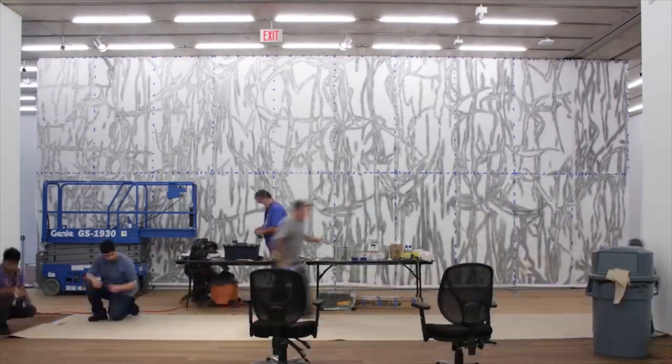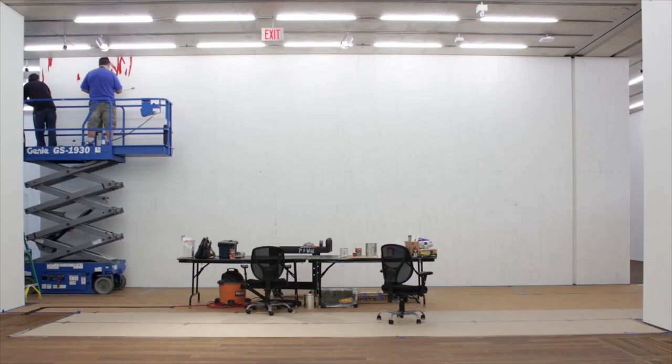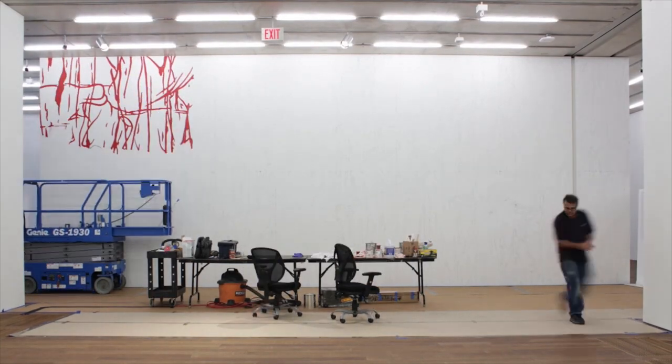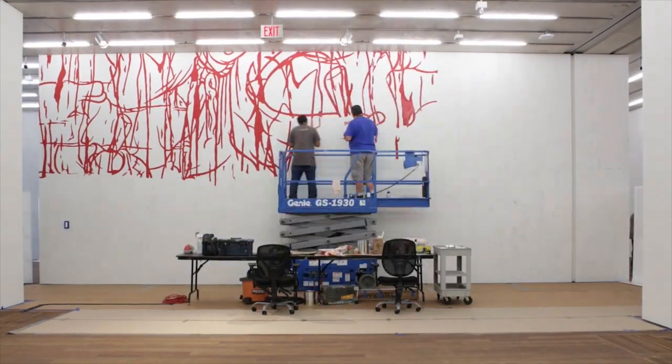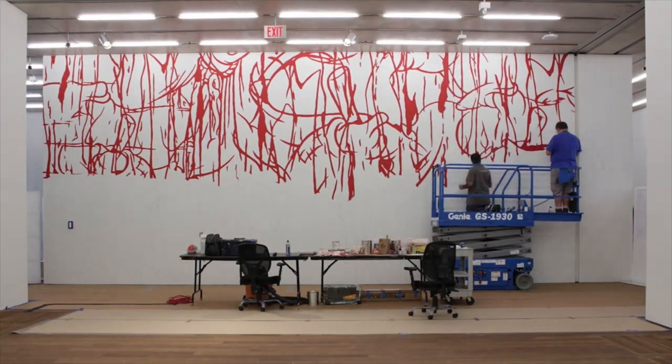This is a work that was designed by the artist, but like many conceptual artworks, was not actually created by his own hands. Rather, he takes this image and adapts it to each new space every time it is installed anew.